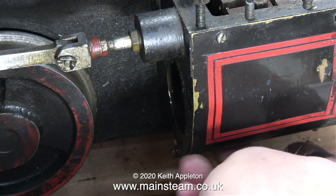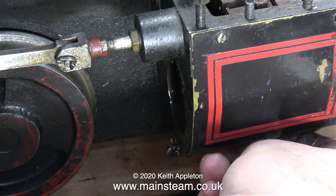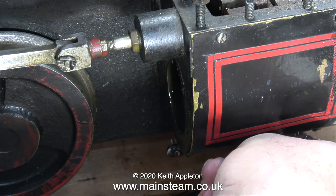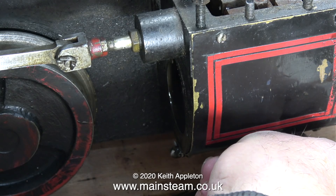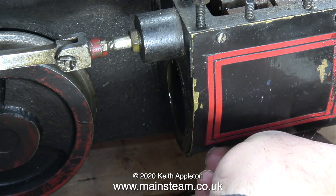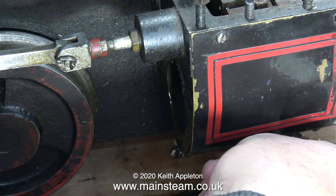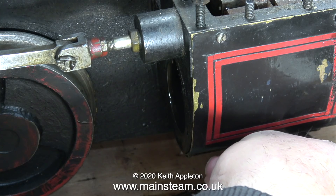This engine has quite an interesting feature — the drain cocks are manually operated, and I don't mean from a lever in the cab. With this engine you have to get off the riding truck, walk up to the front of the engine, open the drain cocks, and then once the cylinders are warm, stop the engine, get off the driving truck again and close them. Then you're able to drive the engine without getting the shower bath from the exhaust, the steam, oil, and soot from the chimney. I don't see any operating mechanism underneath the cylinders, so this must be a feature of the model.